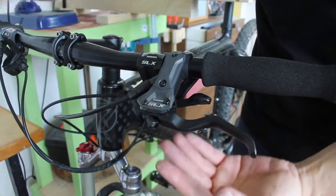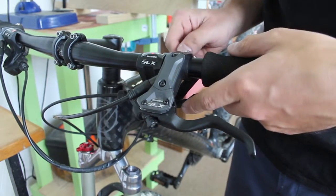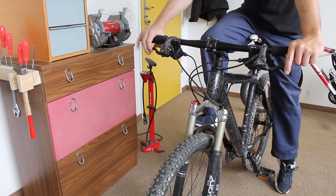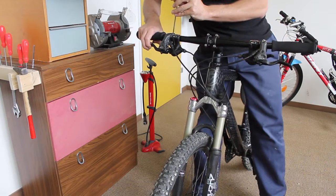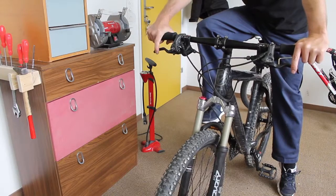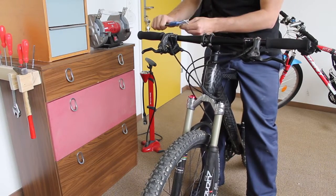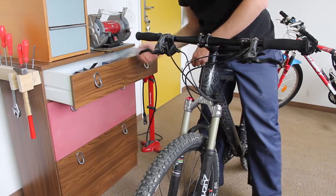I'm loosening everything up and then I'll take the bike off the rack, sit on it, and figure out where I want everything. I usually set the right one first the way I want it — just snug, not very tight at first so it stays in place. Then I use calipers to set the left one the same distance inboard as the right. I don't have enough room to use the calipers here so I'll grab my measuring tape.